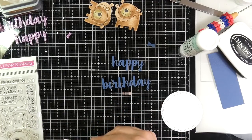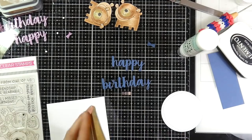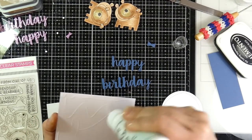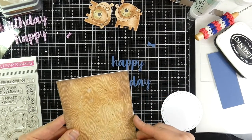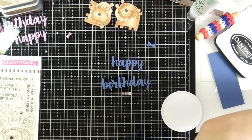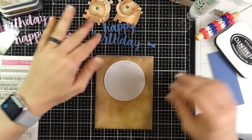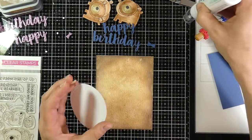I've taken my Distress panel and glued that down to a white card base, and I'm doing that with the second one as well because this is where we start to do all the assembly. Then I'll take my little circle and use my white glue to tack down both of my circles.